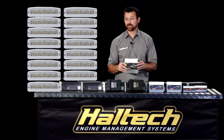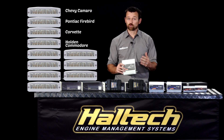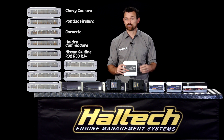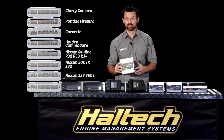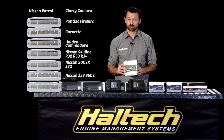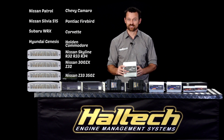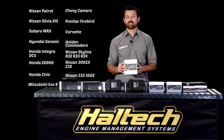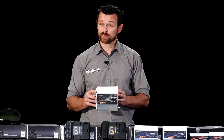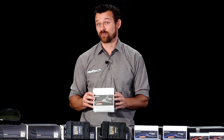We have Pro Plug-In ECUs for Chevy Camaro, Firebird, Corvette, Holden Commodore VN through VP, Nissan Skyline R32, R33, R34, Nissan 300ZX Z32 and Z33 350, Nissan Patrol Y61, Nissan Silvia S15, Subaru WRX, Hyundai Genesis, Honda Integra DC5, Honda S2000, Honda Civics, and Mitsubishi Evo 9. As you can see, we have quite a few direct plug-in ECUs — probably one for your specific application.